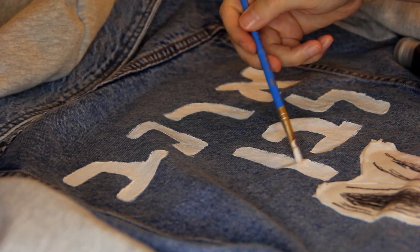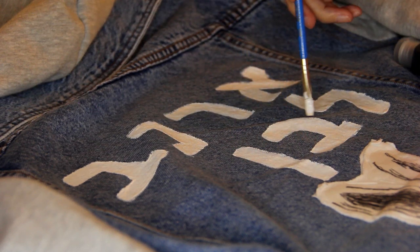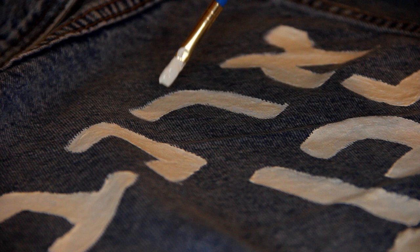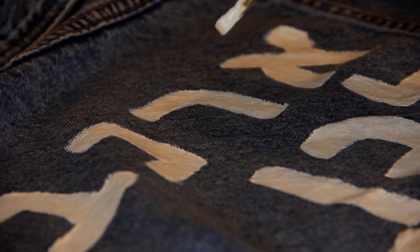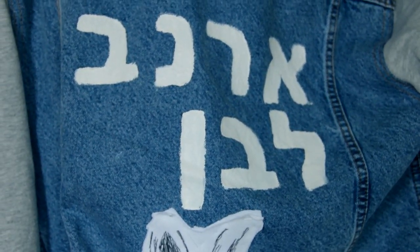My camera stopped recording at the end, so I jumped ahead a little — this is me adding a second layer to the paint. And this is what it looks like now. I'm pretty happy with it. I think this was a fun project, and I'm happy that I was able to share it with you. Thank you again. Laila Tov. Good night.